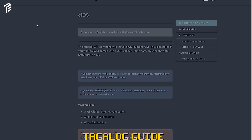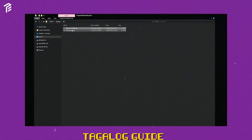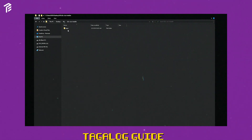Ngayon, kailangan natin i-download yung D2X at saka USB Loader GX. Yung dalawang apps na yan, gagamitin natin yan para sa USB mo. After mag-download, make sure na ma-extract mo siya gamit sa WinRAR o 7-Zip. After ma-extract, gawa ka ng folder na pangalan apps. I-copy mo yung mga folder sa loob nun, tapos i-transfer mo siya sa apps folder. I-copy natin isa-isa yung mga files sa loob ng files na yun. Make sure na sa loob siya ng USB.